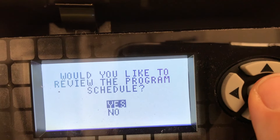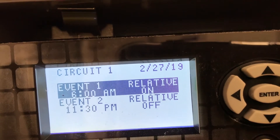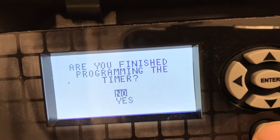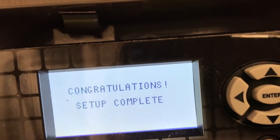Let's go ahead and review the program again for circuit one. On and off time — perfect. Our setup is complete.